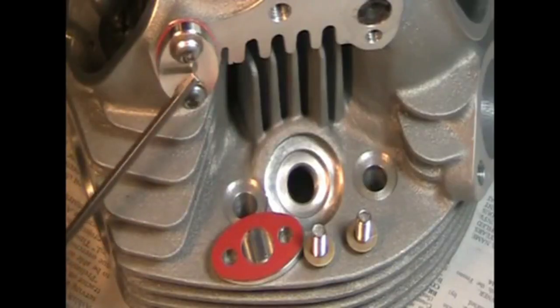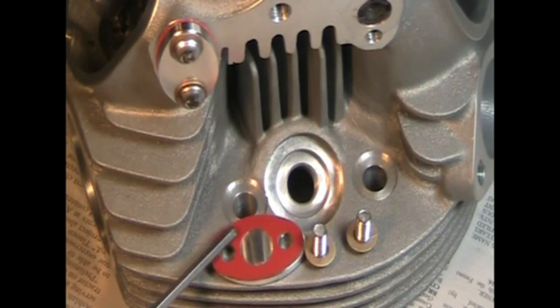The one piece aluminum rocker spindle covers clean up nicely. Also use the fiberglass reinforced silicone gaskets. They don't squish out, they don't need sealer, and they don't leak.